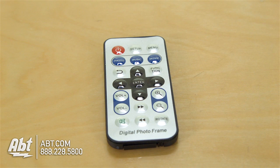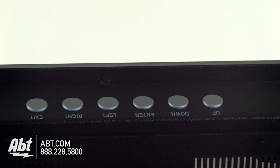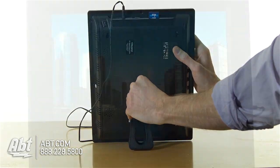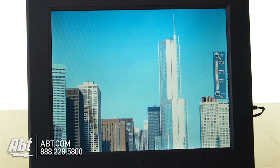It does come with a remote control, so you can control everything from right here if you're sitting across the room. You also have hard buttons up here on the top that you can use to go back and forth through the menus and change all the different options. There are different ways to display the pictures, different ways to display the videos. You can zoom in, zoom out, and adjust the volume right from the remote control.